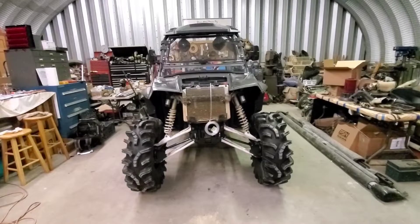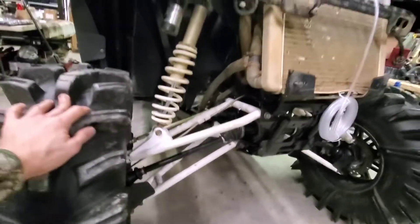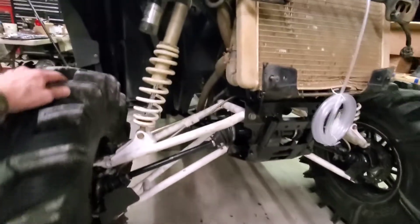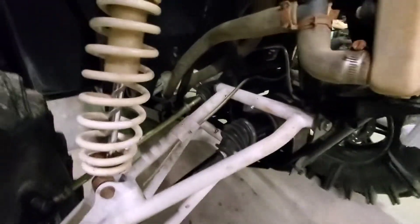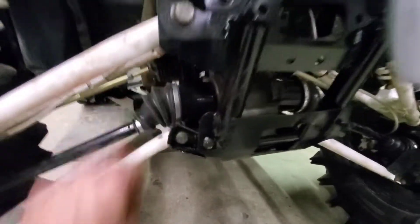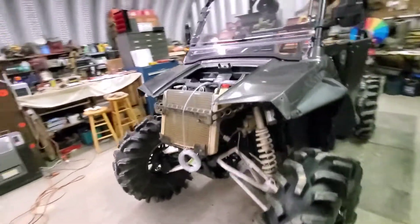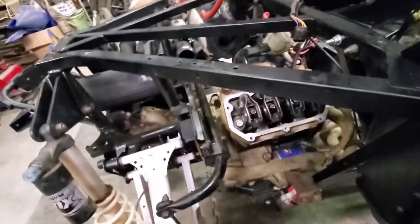Alright guys, tires are back on and under its own weight it does roll — so it's rolling, not binding up anymore. Hopefully after they break in it'll be able to drop its full suspension; if not it'll just break and we'll have to upgrade. The gaps are better and more straight up and down, so they should be okay for right now — if it breaks, it breaks.